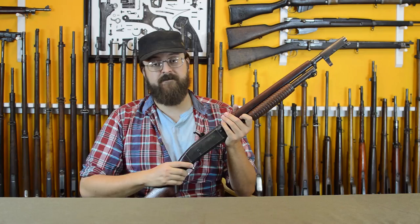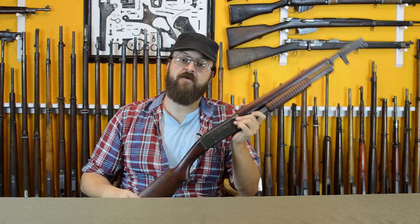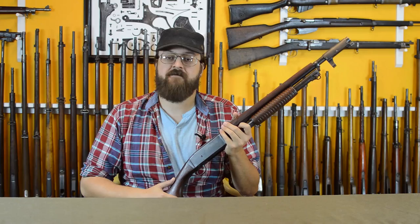The Germans were so upset that through Swiss intermediaries they declared: 'The German government protests against the use of shotguns by the American army and calls attention to the fact that, according to the laws of war, every prisoner found to have in his possession such guns or ammunition belonging thereto forfeits his life. This protest is based upon Article 23E of the Hague Convention Respecting Laws and Customs of War on Land.' Article 23 forbids employing arms, projections, or materials calculated to cause unnecessary suffering. US Secretary of State Robert Lansing turned to Brigadier General Samuel T. Ansel, Acting Judge Advocate General, who wrote a well-reasoned opinion that the shotgun, as a long-standing weapon of war, had no worse effect than shrapnel and was therefore not inhumane. Lansing took this back to the Germans with a final point: if Germany carried out its threat even once, it would be the right and duty of the United States to make such reprisals as would best protect American forces. The Germans blinked — there are no known records of someone being killed for carrying one of these.